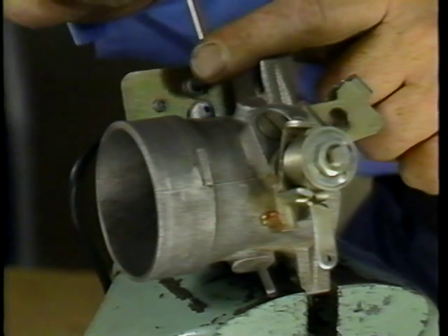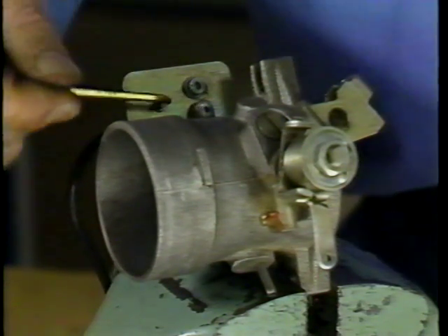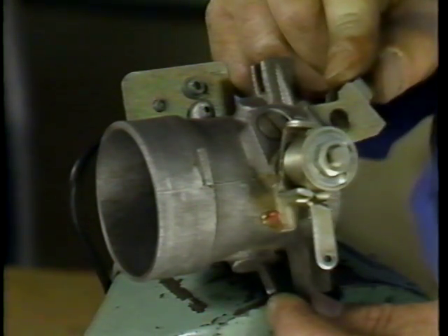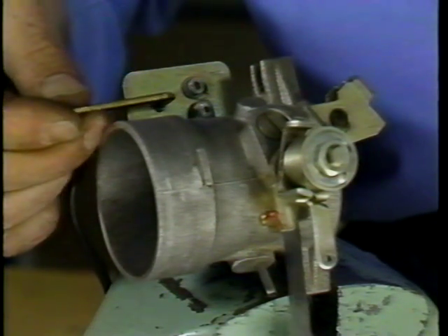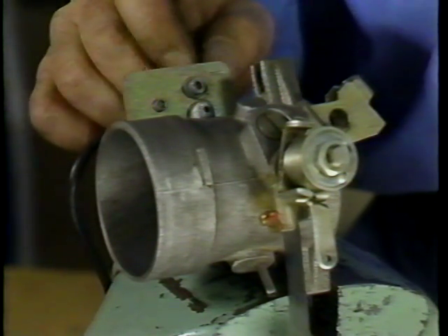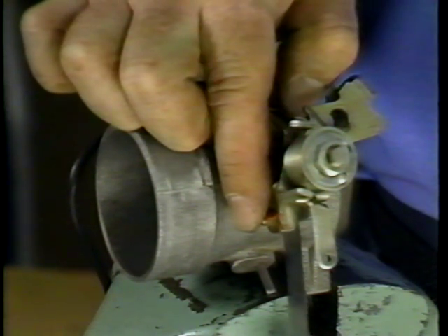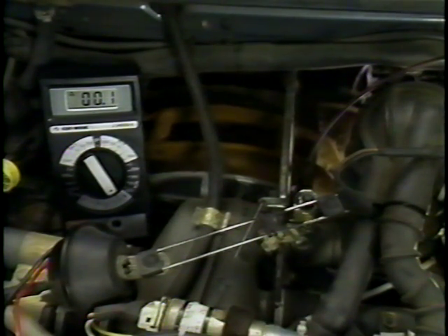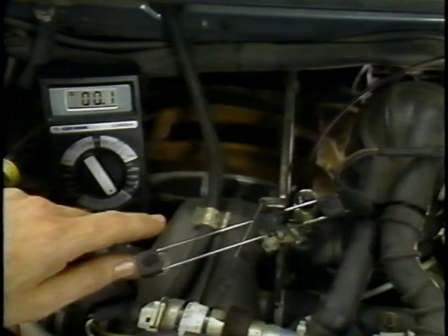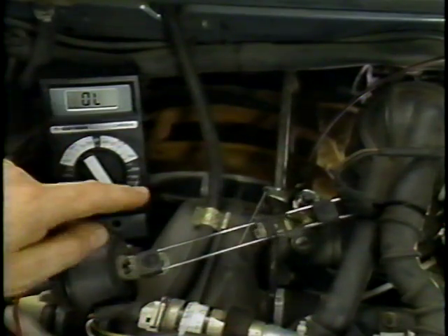To adjust the switch, loosen this screw here, and using the eccentric, you can adjust the switch in or out. I'm going to use a 0.07mm feeler gauge between the stop screw and the stop — we want to adjust the switch so it closes at this point. You can verify that the switch closes by using a multimeter. Remember, don't use the stop screw to adjust the throttle switch. As a final check, use the accelerator pedal to activate the throttle valve. What we're checking for here is to make sure the throttle linkage is not binding and preventing the throttle valve from returning to its stop. Make sure you use an ohmmeter to ensure that the throttle switch is closing.